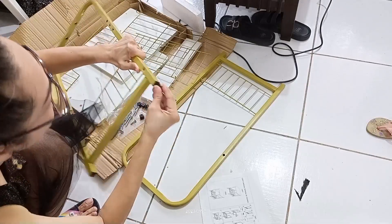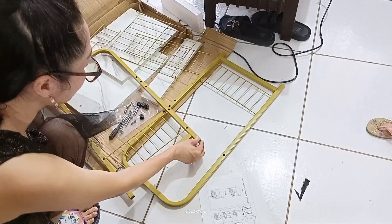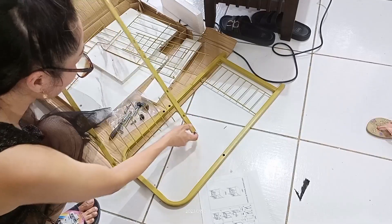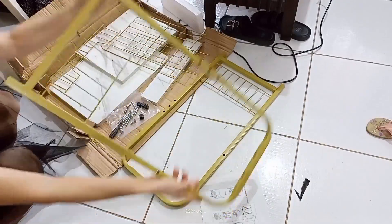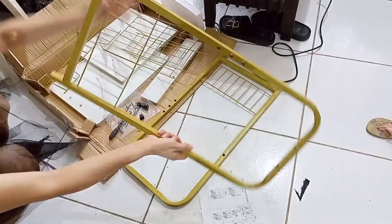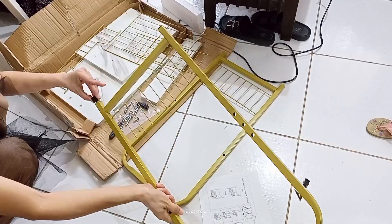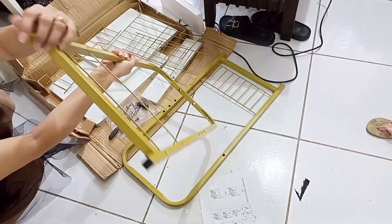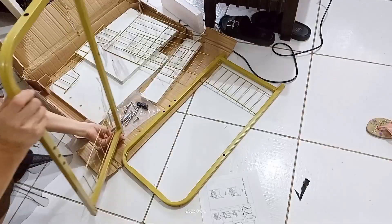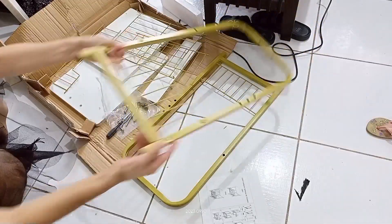Ipapasok, basta ito yung mga paa. Ayan, okay, ganun lang pala eh. Konting pokpok, papasok. Ayan, tapos ilagay lang dyan, tapos pokpokin.